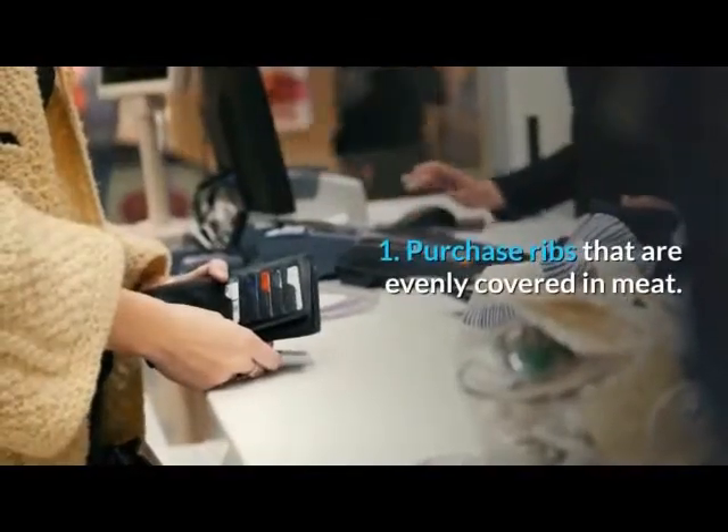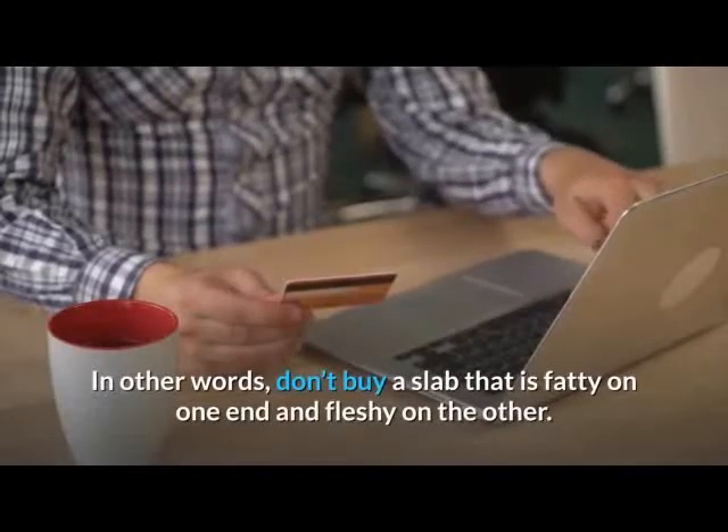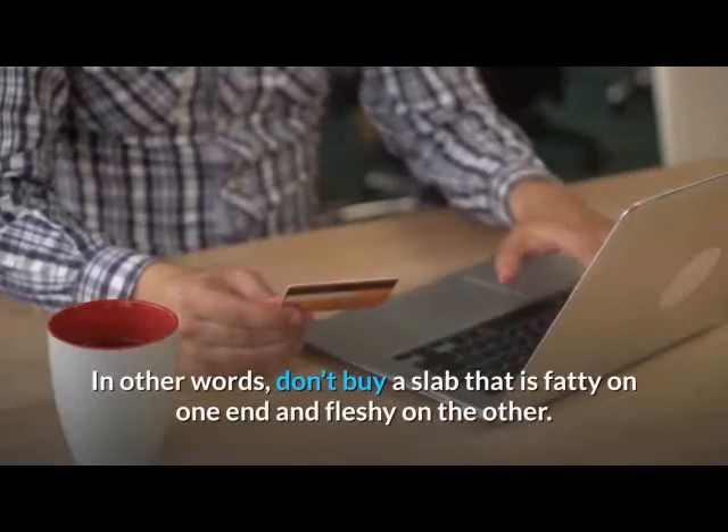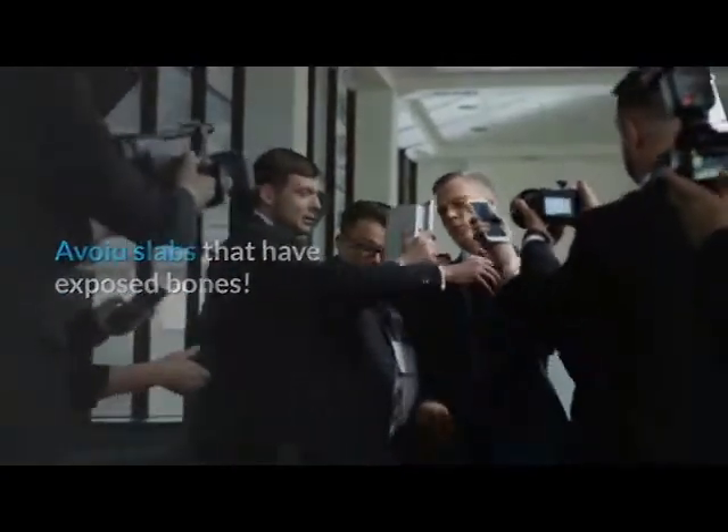1. Purchase ribs that are evenly covered in meat. In other words, don't buy a slab that is fatty on one end and fleshy on the other. Avoid slabs that have exposed bones.